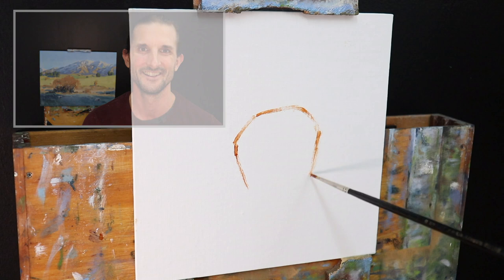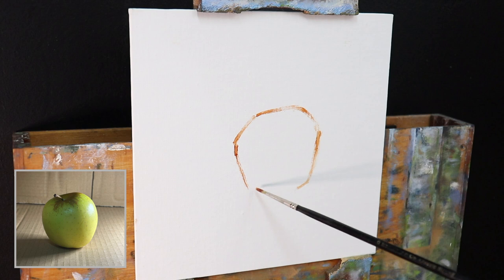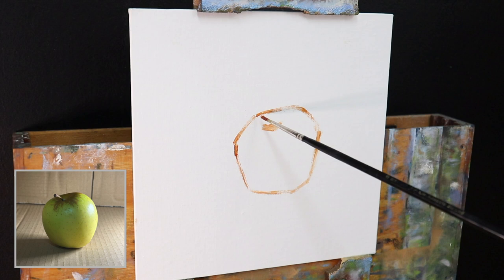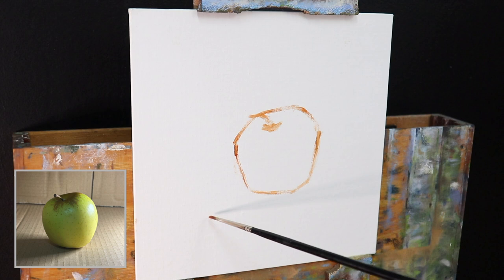I'm painting on an 8 inch by 8 inch linen panel and I'm sketching out the composition here using burnt sienna mixed with Liquin Original. Liquin is the medium I'm going to be using throughout the painting because I'm using oil paints — it speeds up the drying time, which is really convenient, and it also thins out the paint.